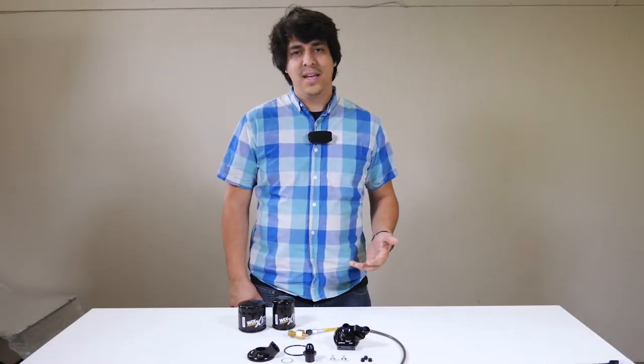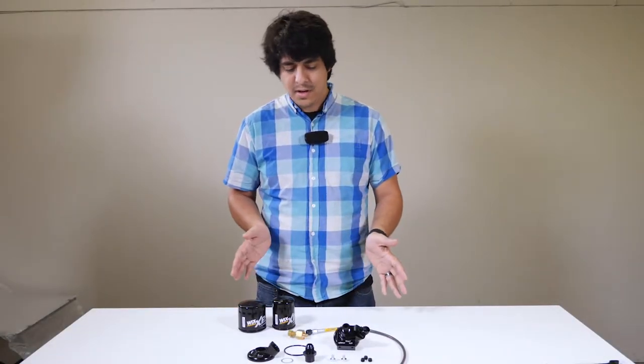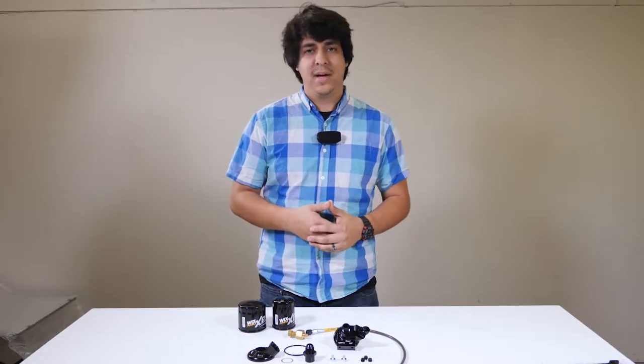Hey, what's up guys? Welcome to Front Car Studio. My name is Rudy and today we're going to be doing a quick review of the Ceremono Oil Filter Pedestal and Takeoff.